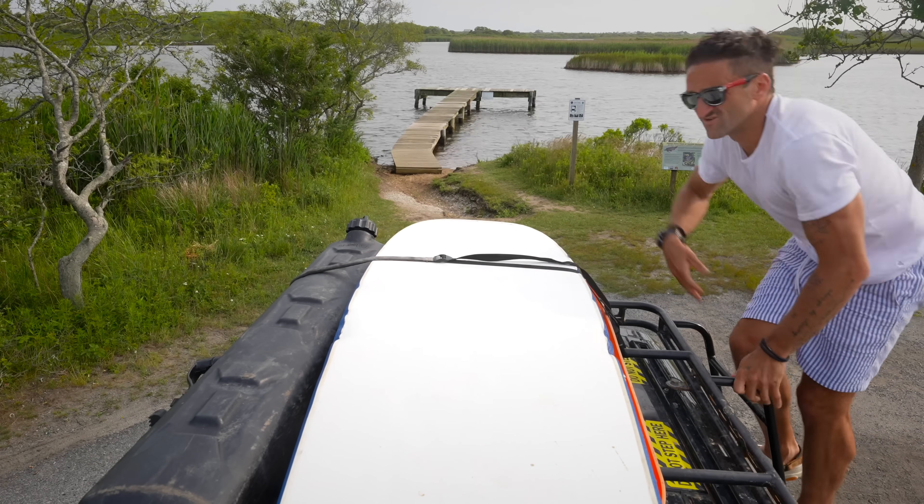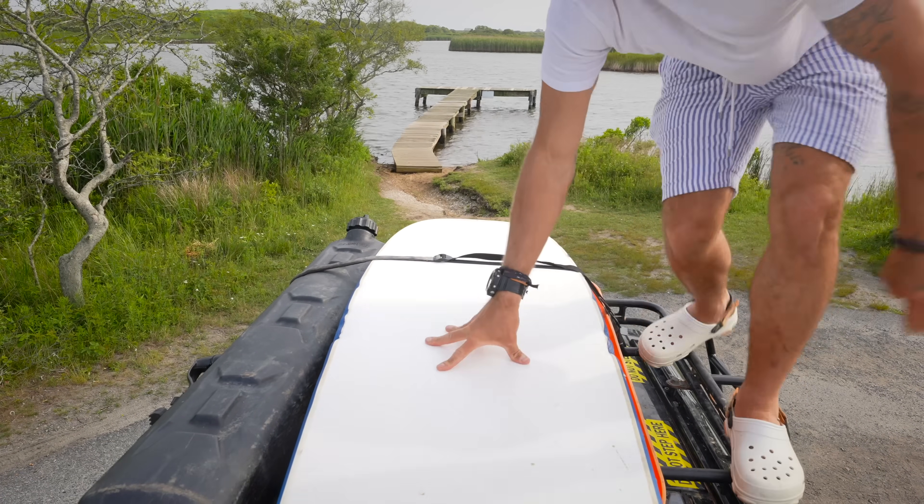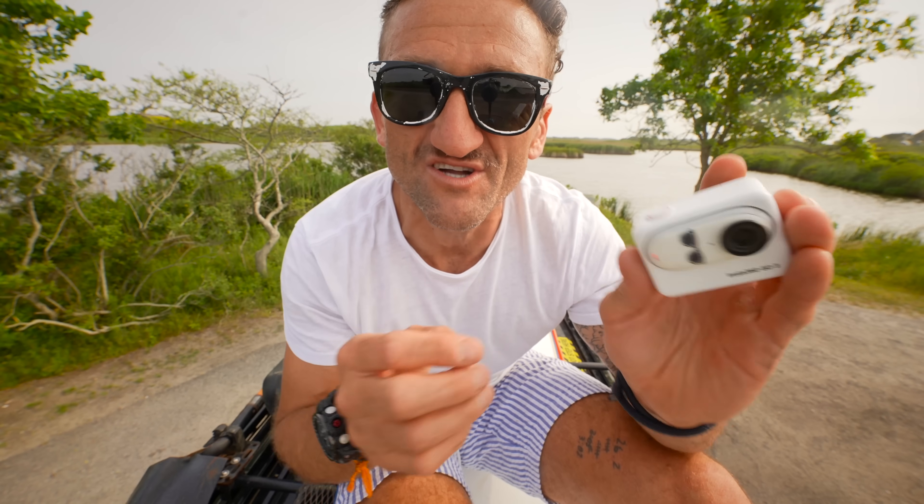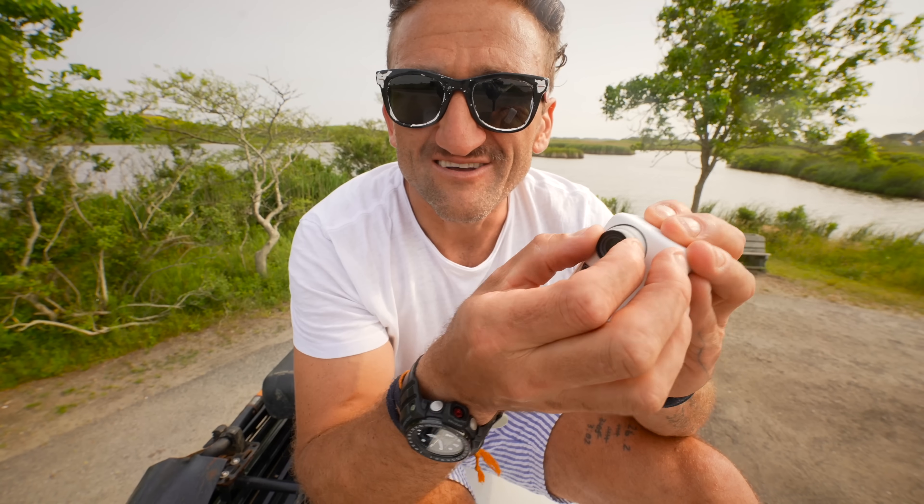True story: when Insta360 first reached out to me at the beginning of this year they wanted to do a year-long brand deal around all of their new products. I said to them, 'What if the product sucks?' And they were like, 'Okay, let us just show you.' This was one of the ones they showed me — an early early preview — and I was like, 'Okay, I'm totally in,' because when I saw this thing I was like, 'I've got a lot of ideas, a lot of things I could do with that camera.'